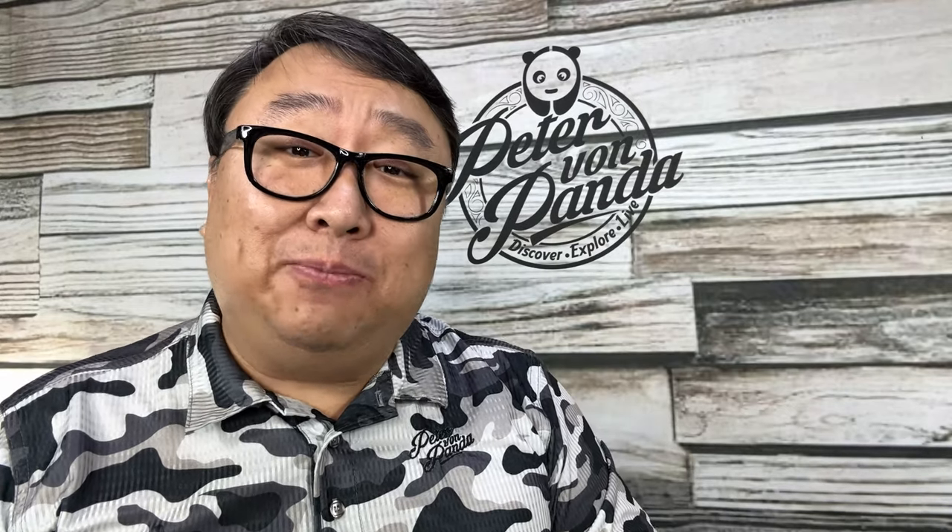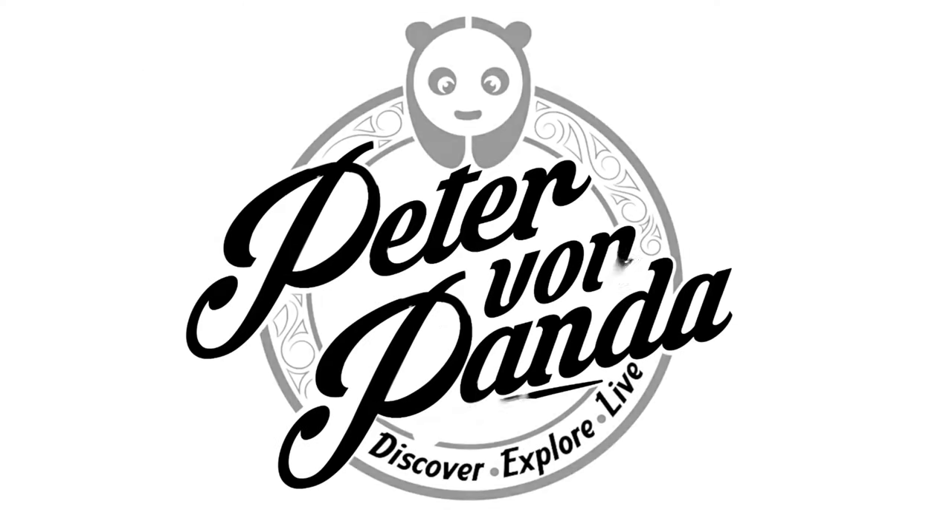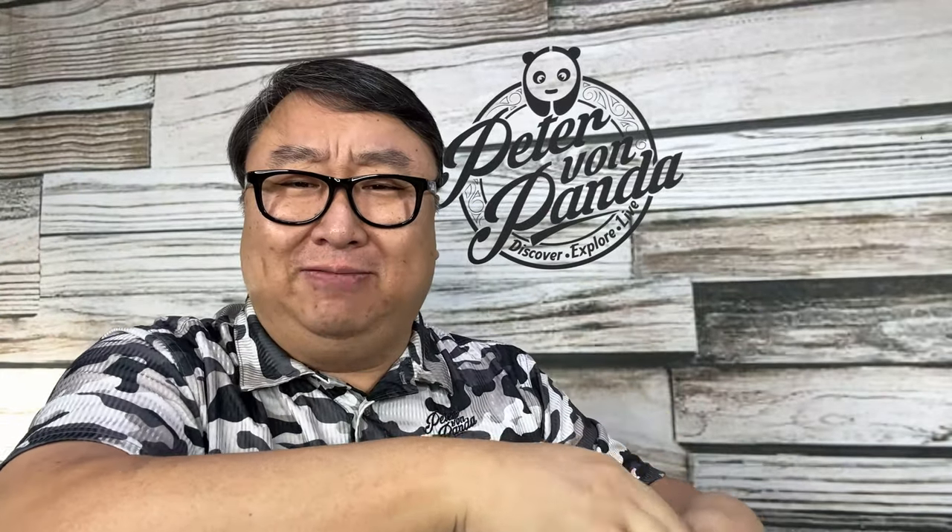I was looking for one of the simplest quickest life hacks and I might have found it with this. What's happening Panda Nation, Peter Von Panda here. I picked up this — it's polyurethane, kind of like a vinyl or plastic.